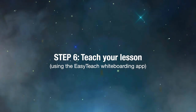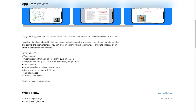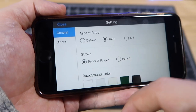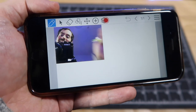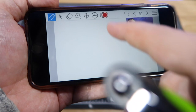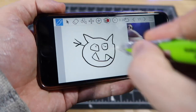Now we can start teaching our lesson right from the iPhone. I'm going to use a free whiteboard app called EasyTeach. Like most whiteboard apps, EasyTeach allows you to record your screen, voice, and even face while you draw your lesson. Before you start drawing, go to settings and set the aspect ratio to 16 by 9. Then click on the plus button and select open camera to enable the camera. You can resize the camera and place it on a corner. Press record to start recording your lesson — your drawing along with your voice and face will be recorded into a single video file.